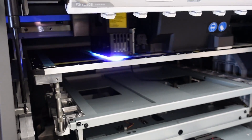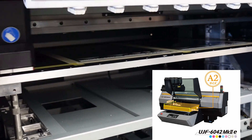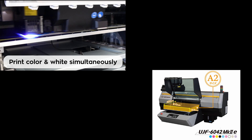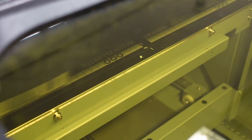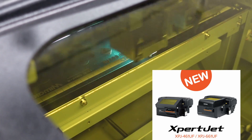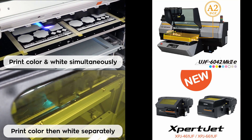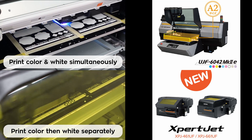Hey guys, this is Tomo from Graphic Hunt. Today I want to share my side-by-side comparison of UV benchtop printers. The Mimaki UJF-6042 Mark IIe can print color and white simultaneously, and the MUTO XPJ-661 can only print either white or color at a time. Both printers are currently printing two A4 size clear sheets in portrait direction.